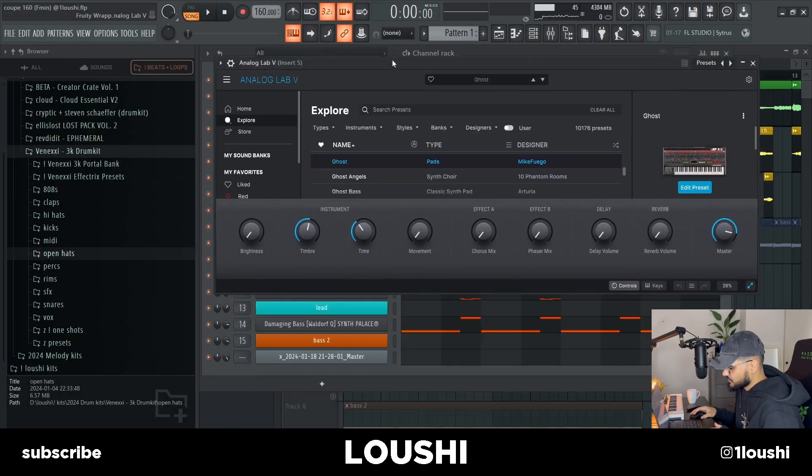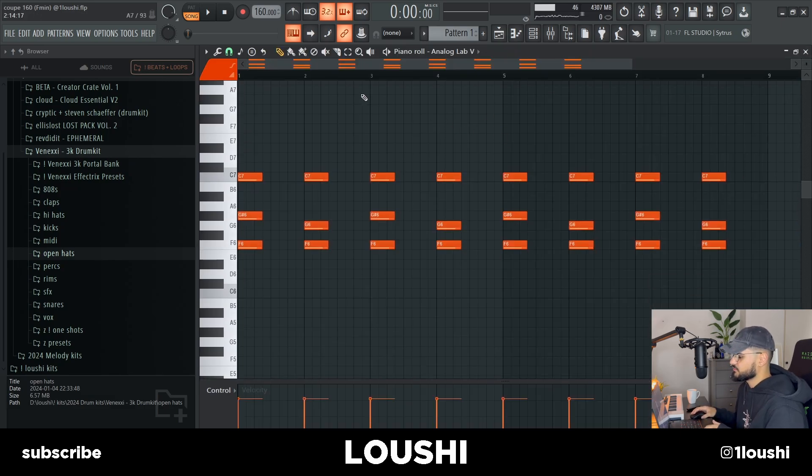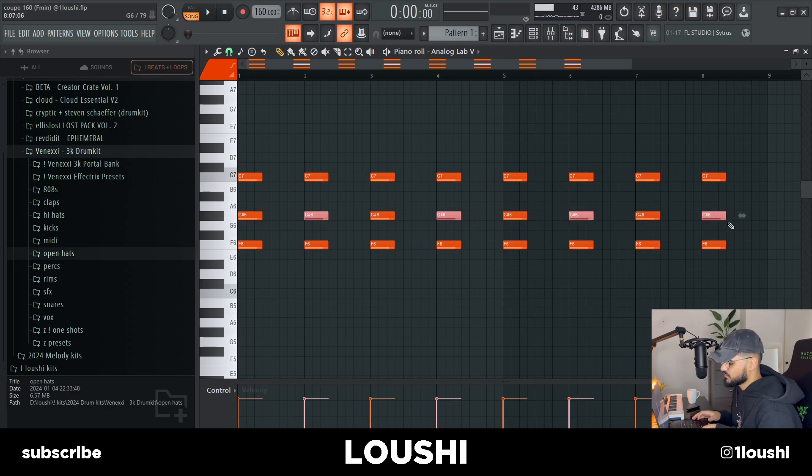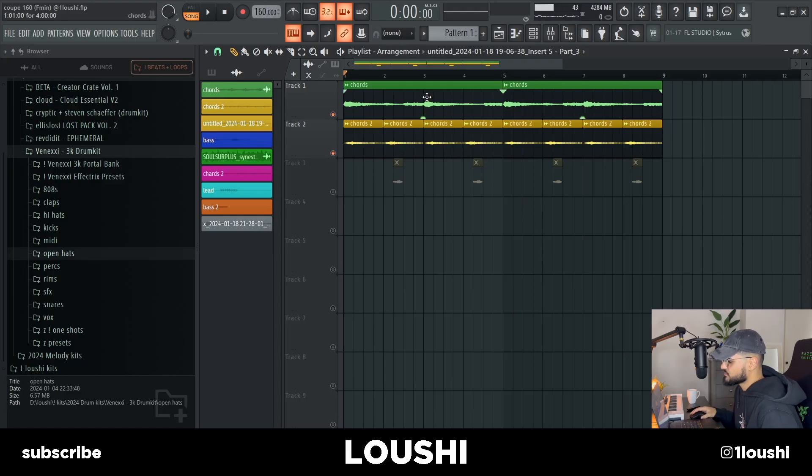After that, I went into Analog Lab and went with this preset right here — Ghost Pads by Mike Fuego. I just wanted to add some more rhythm to the chords, so I added twice as many chords. But instead of keeping all of them in natural minor, I moved every other note down one semitone to make them Fsus2 chords instead. It sounds like this now.